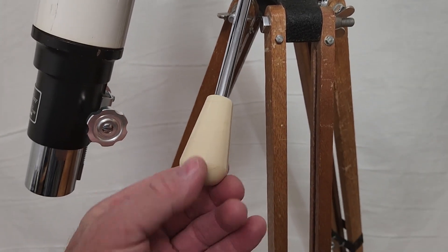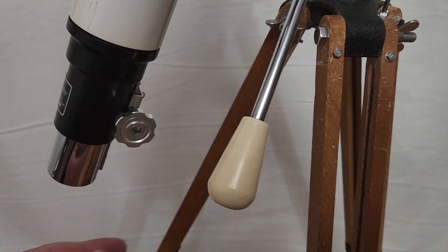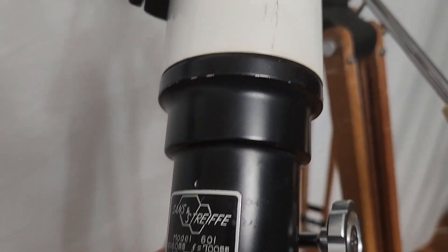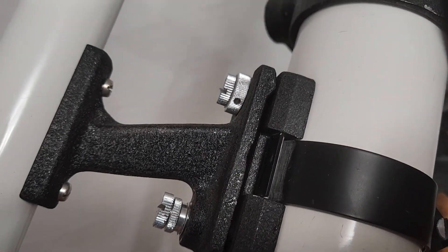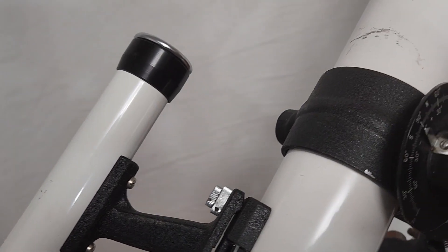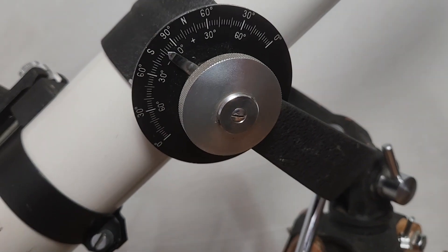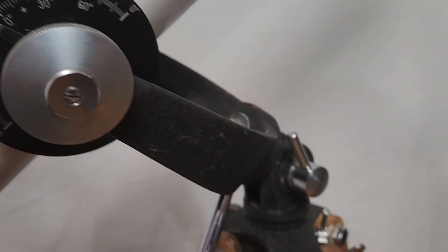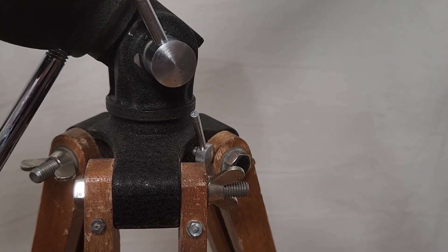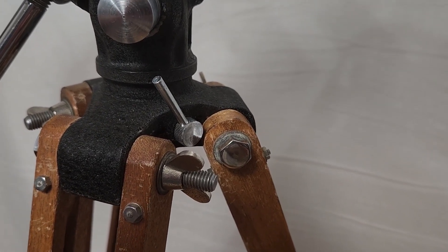This is the charming adjustment knob. It reminds me of a gear shift knob from a '53 Chevy. There's that delightful finder mount. Interesting little setting circle kind of a thing. That's the altitude lock, and the declination — I should say azimuth lock.